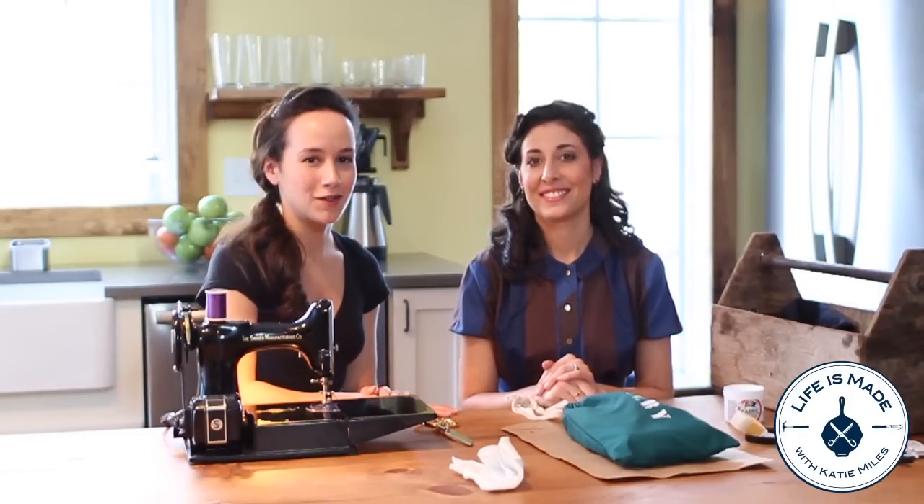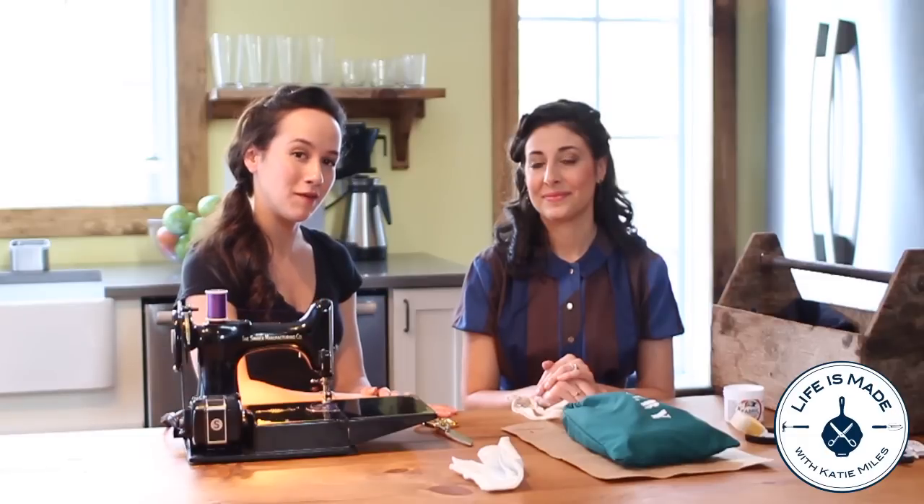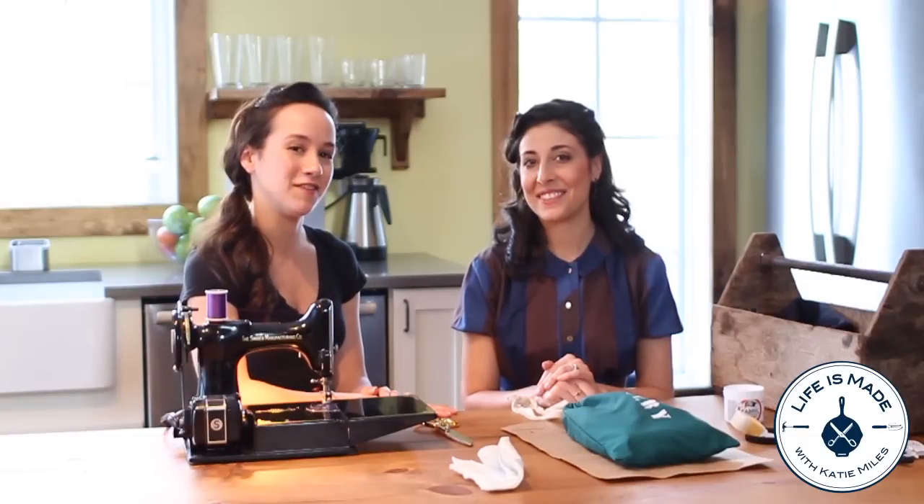For instructions on how to make this grocery bag and other projects like it, you can find them on our website, lifeismadeblog.com. Thanks for joining us today. And remember, don't wait for life to happen — a good life is made.